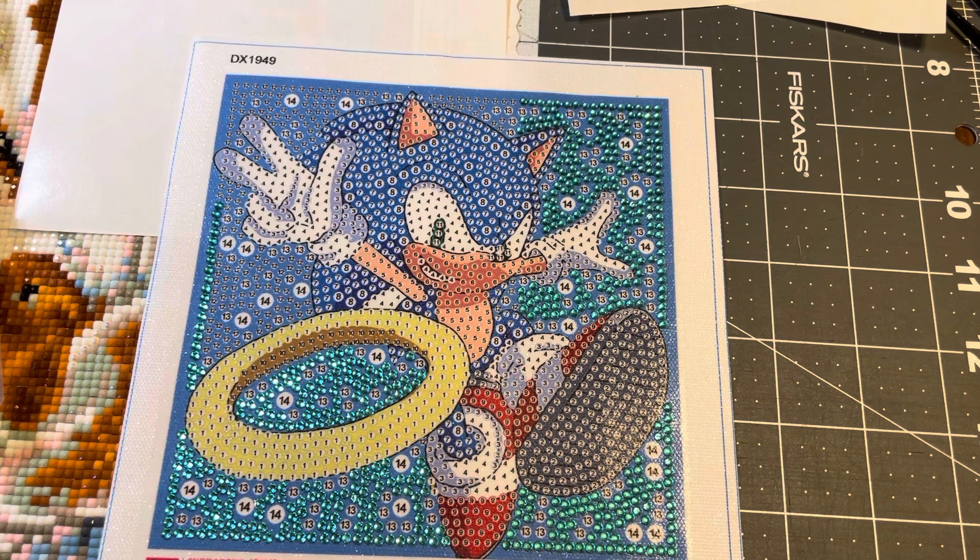So here we are. I'm working on these — I love them, they're adorable. I'll get these done and I'll update you as I complete them and show you what they look like in the frames once I get one done.